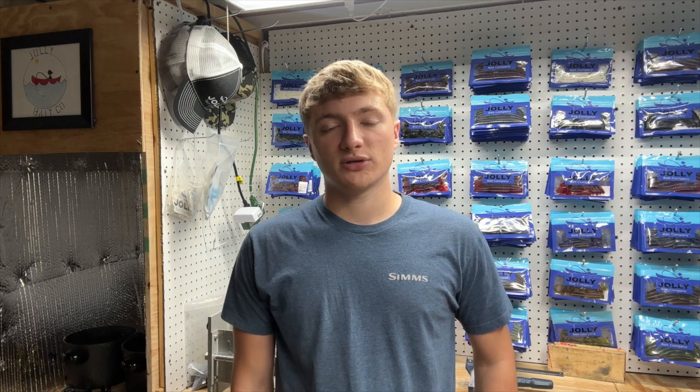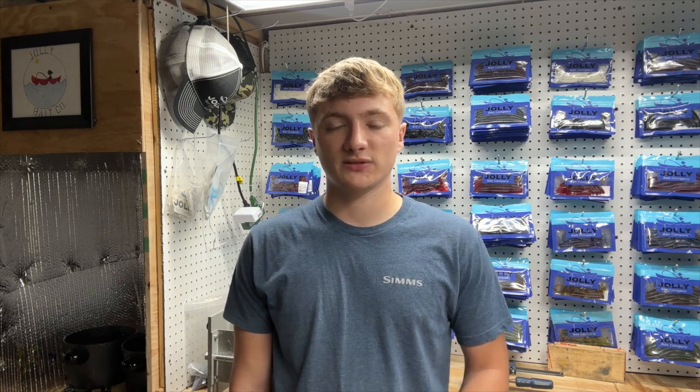Alright guys, we're back with Jolly Bait Company. Today we're gonna make some baits for you guys and we're gonna start a new series which is gonna be different colors that you guys want to make — just drop them in the comments. Any color, any brand, we'll try to go and get it as close as we can, maybe add our own little twist to it. We're gonna show you step by step how they're made, the amount of drops and amount of flake, whether you're wanting to make them yourself or just see how they're made. We'll put them up on the website as well if you want to purchase them, so check that out. Let's go ahead and get started with our first color.